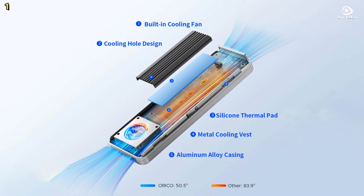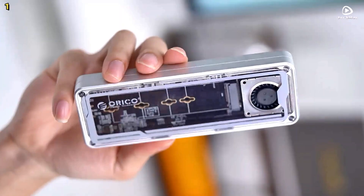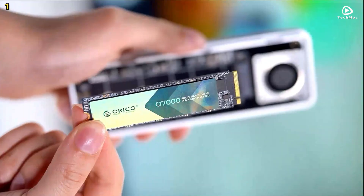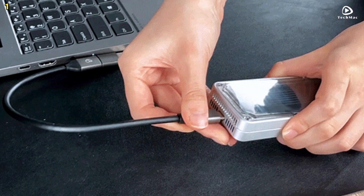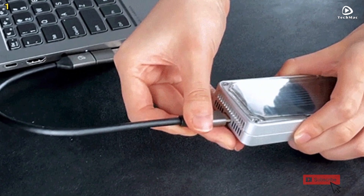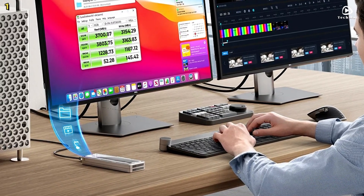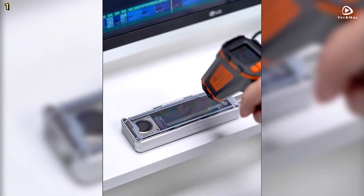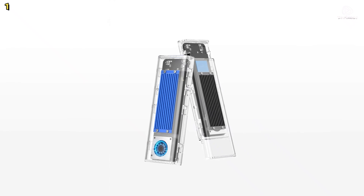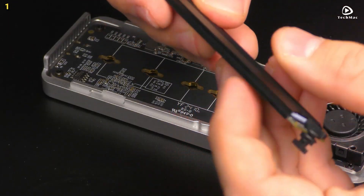Performance is where the Orico AGM2U4 shines. Equipped with a USB Type-C output supporting USB 4, it delivers a staggering data transmission rate of up to 40 gigabits per second. Real-world performance reaches up to 3,700MB per second for continuous read speeds and 3,100MB per second for write speeds — ideal for large video files, game libraries, or data backups. This enclosure supports up to 8TB of storage and is compatible with M.2 NVMe drives in sizes 2230, 2242, 2260, and 2280, including the latest PCIe Gen 4x4 drives.